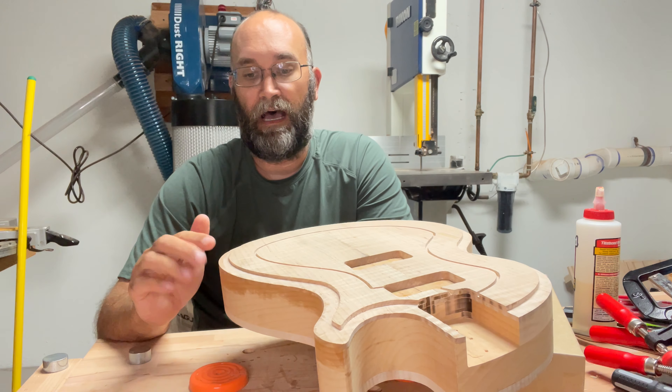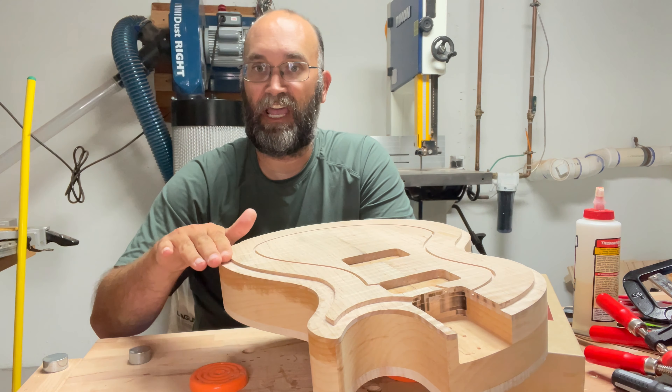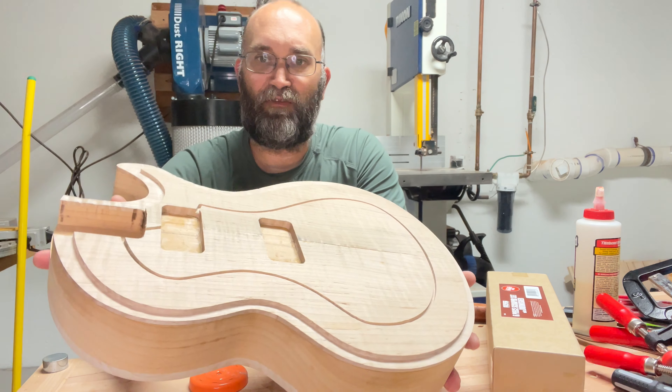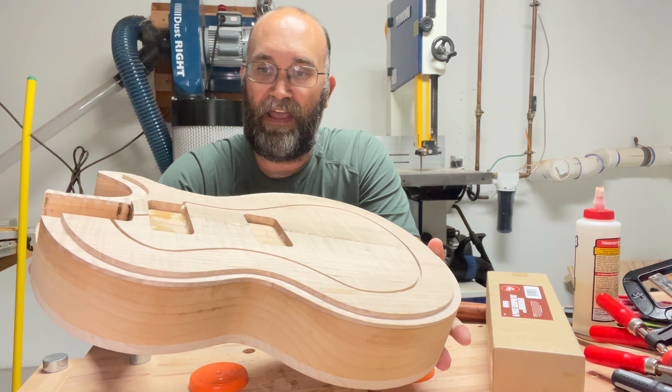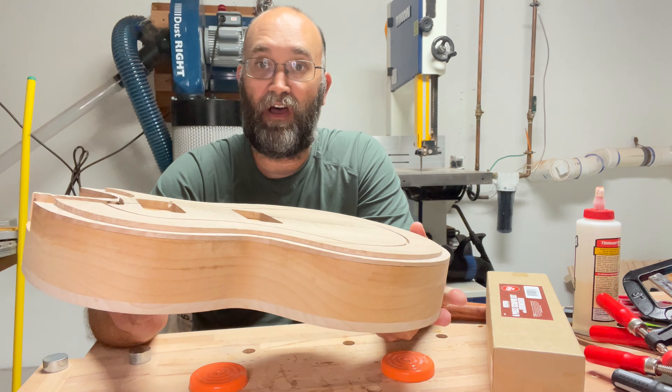What I ended up doing was taking a one-inch chisel and chiseling off the whole end. Now I have a raised panel, a hard edge, and then a lower area. This is how you usually start off doing an arch top.